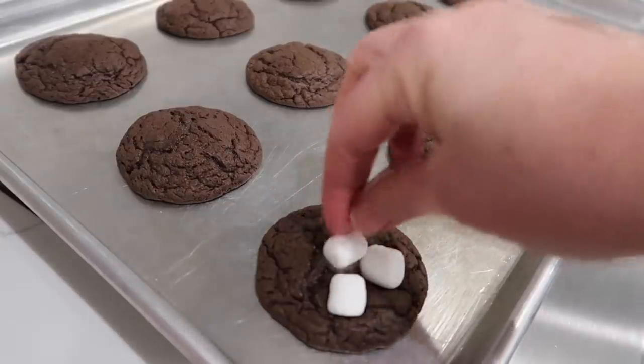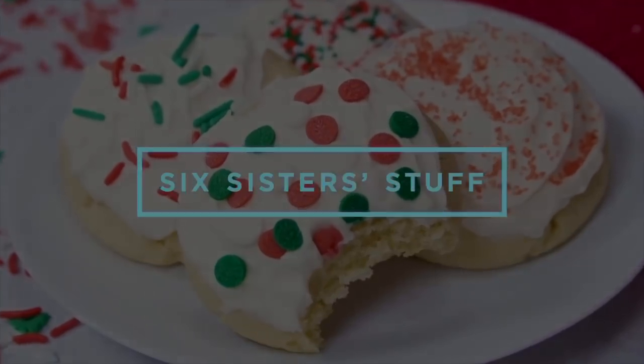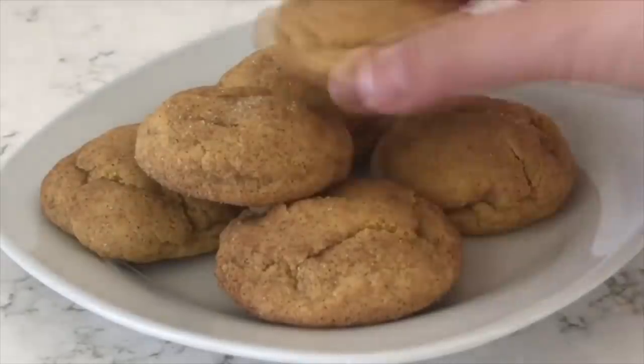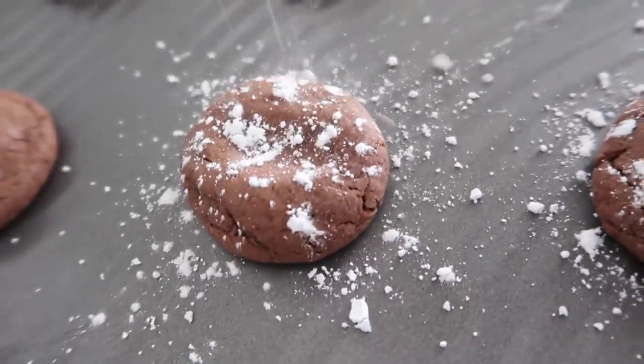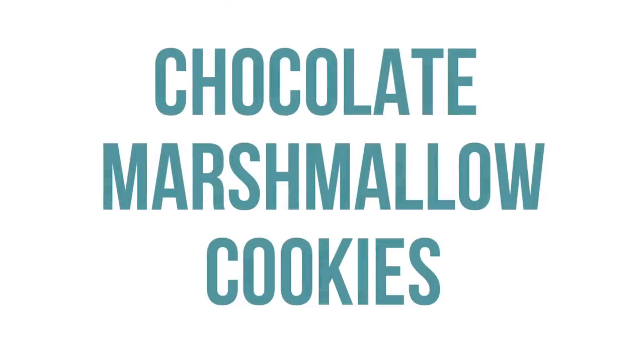Today on Six Sisters Stuff, I'm sharing with you 10 of the best cookies that you can make for Santa. Growing up, one of our traditions was we always had homemade cookies waiting for Santa as he came down the chimney. So today I'm going to show you 10 of our favorite cookies that are pretty simple, pretty basic, but taste amazing. So if you guys are ready, let's get cooking.